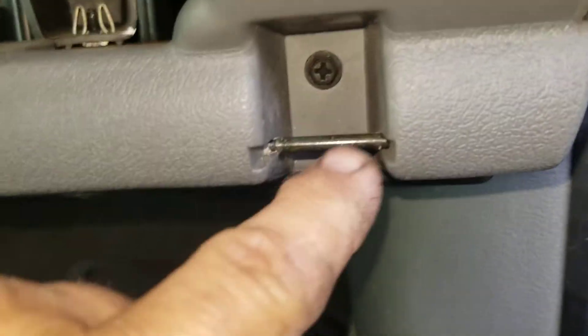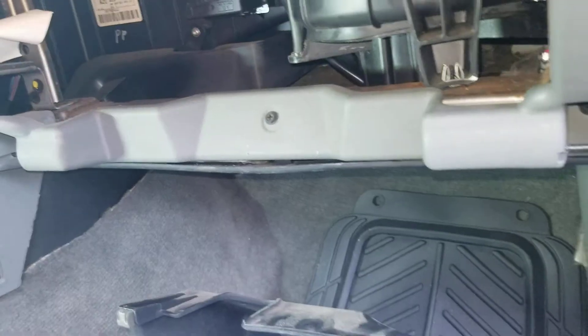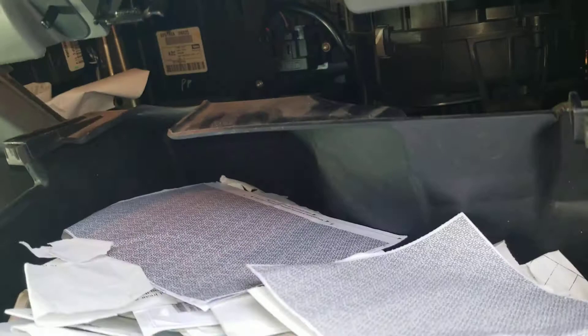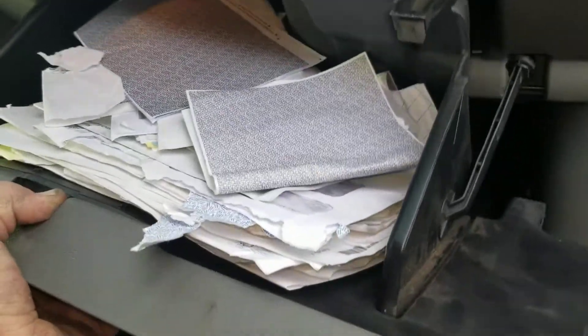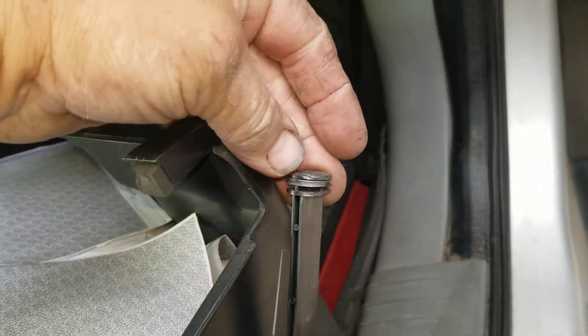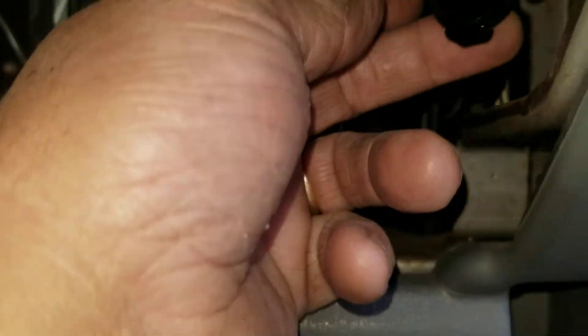Each side has a little pin. The left side does not want to come out easily. You're gonna want to drop that glove box down quite a ways before that left side comes out. And it has a little soft release strut here.